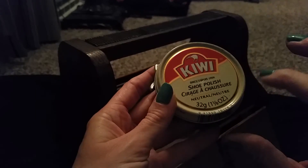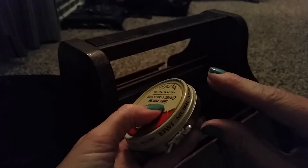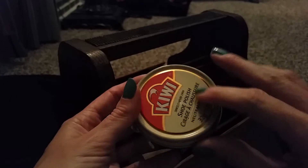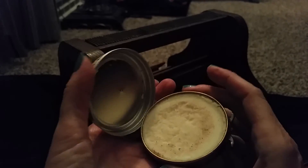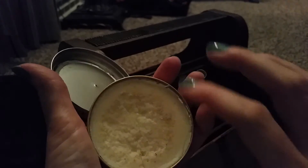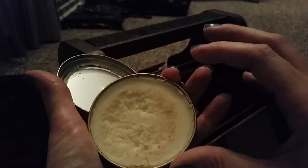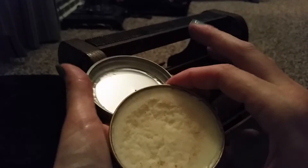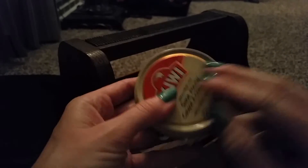I also have three more polishes. This is a neutral polish — you can use this on anything. If you have a funny color leather and you can't find a polish that's exactly the same color, you can use this. I'll admit I got a little brown in there — that was my fault. I'll probably wipe this out before I use it again, especially if I use it on something very light, but chances are I'll probably use it on a light brown anyway, so it probably wouldn't hurt. And if you still don't know what to do, there are instructions on here, even a 1-800 number, and there's a website — www.kiwicare.com.